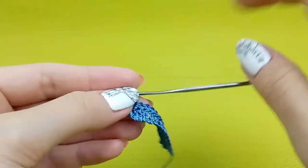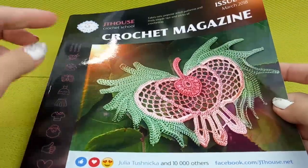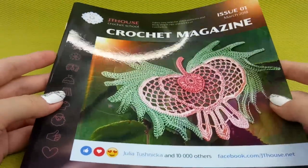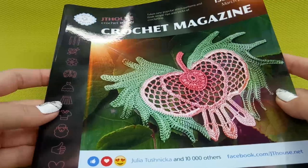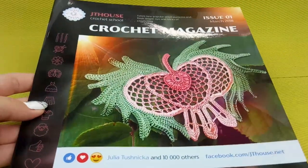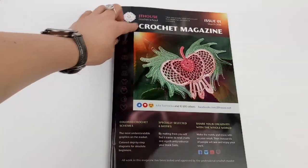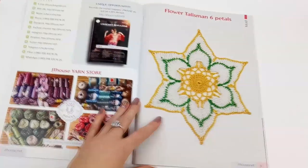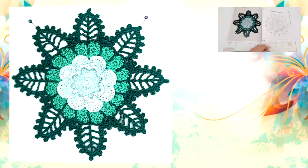Thank you so much for your attention. If you want, you can order our magazine — electronic version or printed version. The link you will find below this video. I am sure you will create now beautiful elements by using my small videos about all stitches that we have in our crochet magazine. Thank you so much for your attention, and see you very soon at the new lesson.